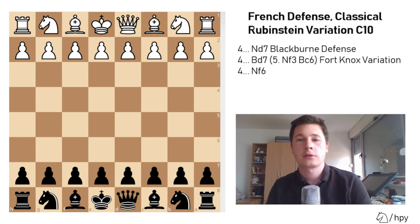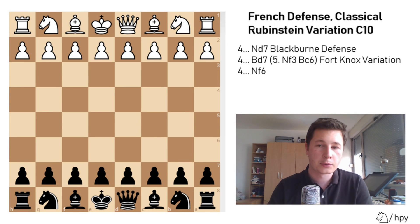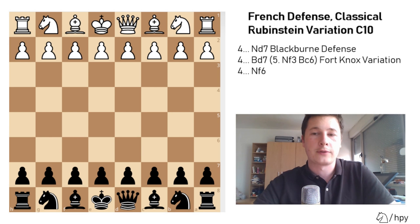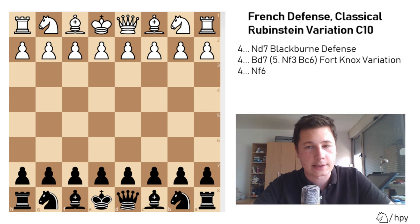Hello everyone, Stjepan here. I'll continue the video on the French defense theory with the Rubinstein variation, which is, I would say, not the most fighting way for black to play the French defense. It arises from the classical French or the Paulson French.